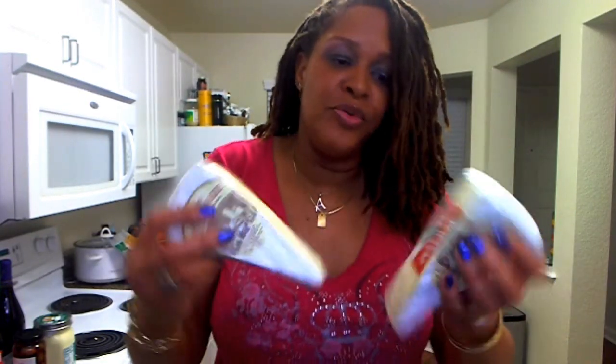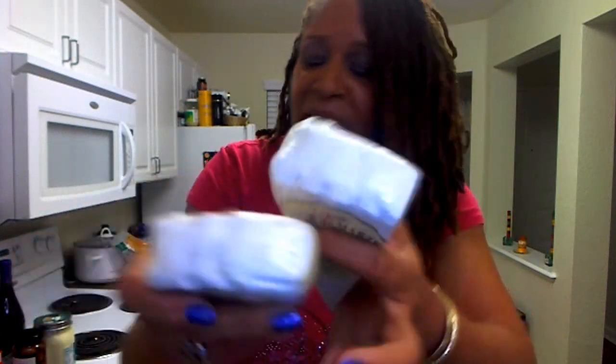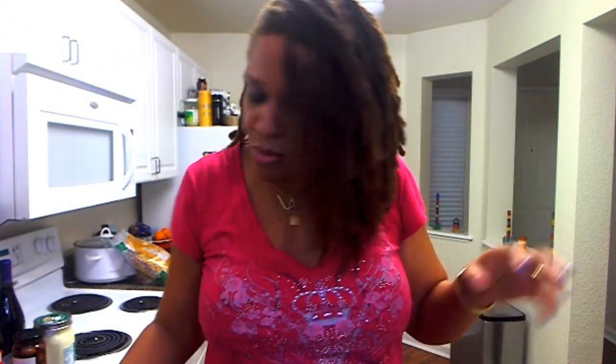I bought some brie because I'm going to make some baked brie. Someone shared a recipe on one of my mom websites where you use croissants — they use the kind that come in a can — but I like to make my own croissants and stuff the brie inside. I also saw some with asparagus rolled up in it, so I want to see how that comes out.